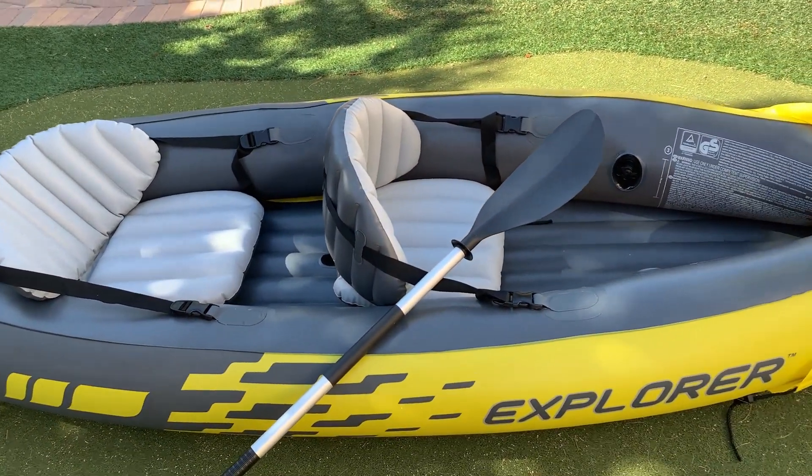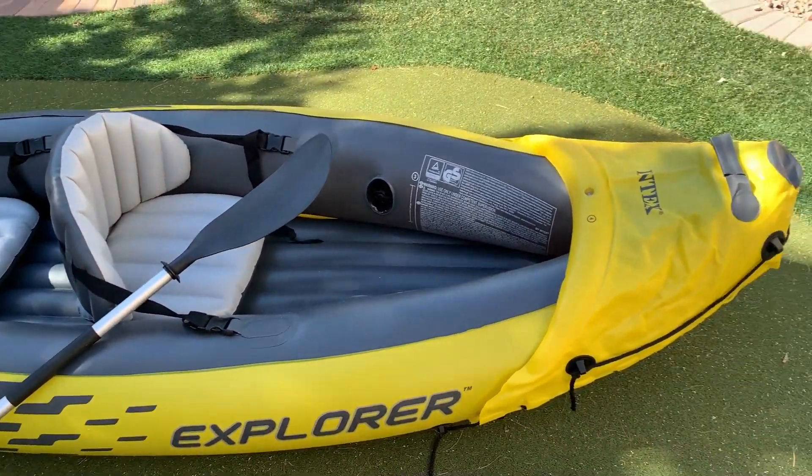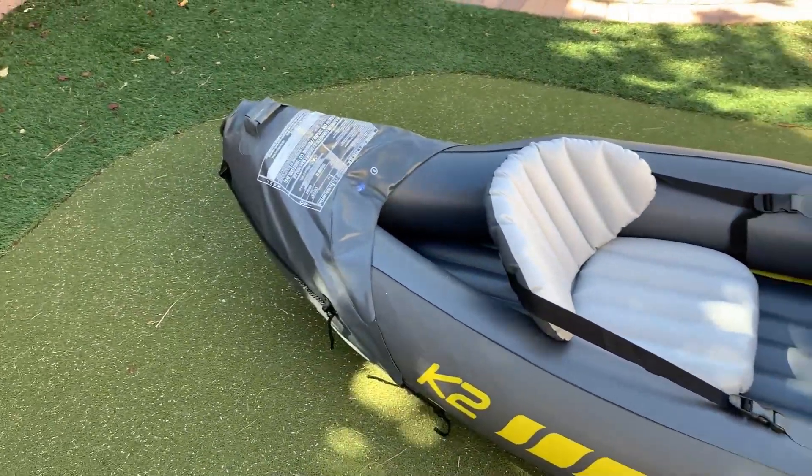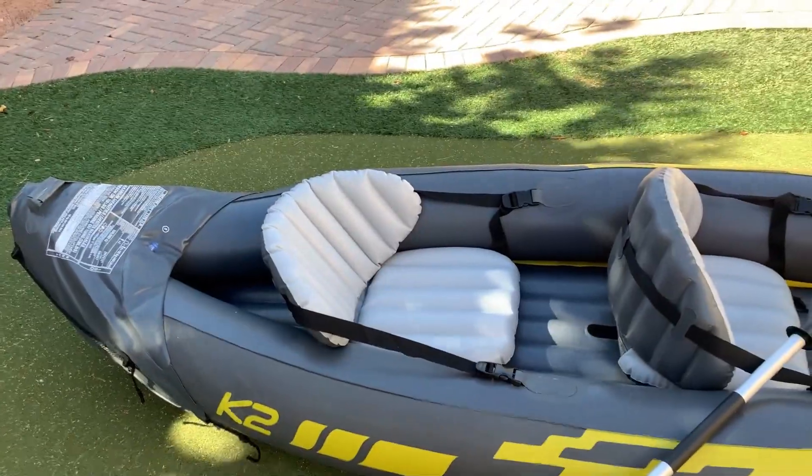I'm going to put this thing in my pool just to show you that it does work. I know we've used it multiple times at the lake but that's all I can do for you today, so let me put that in there real quick.